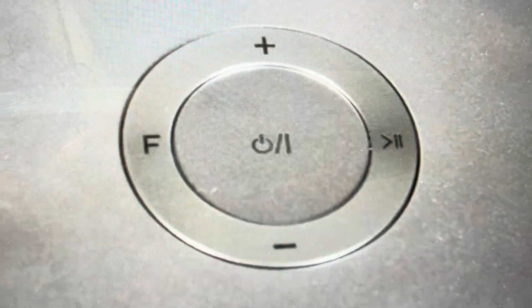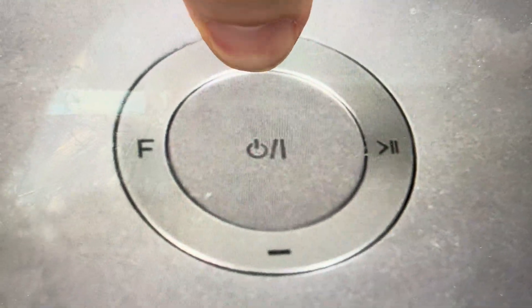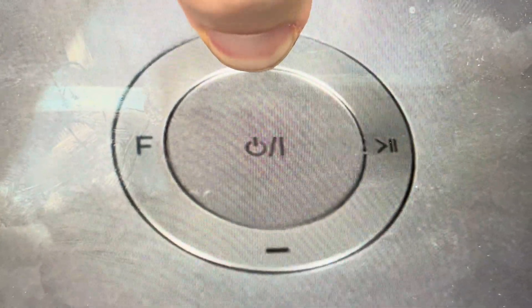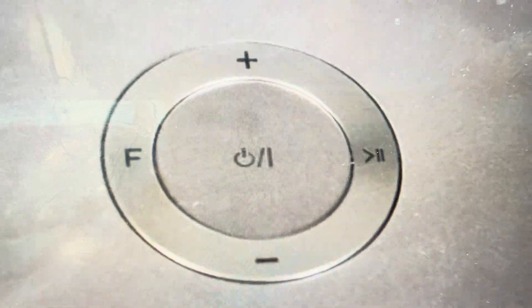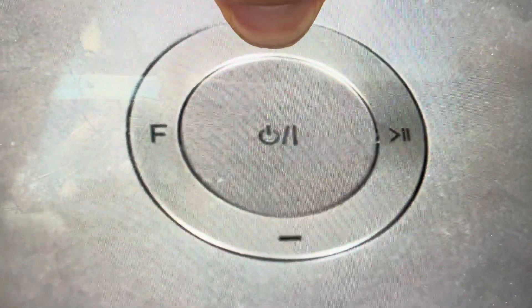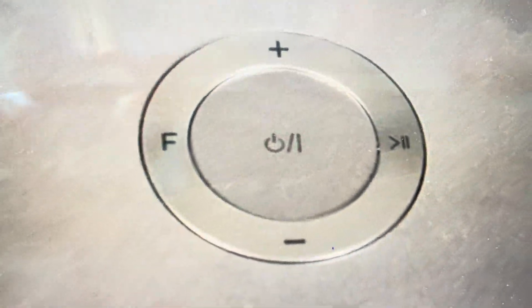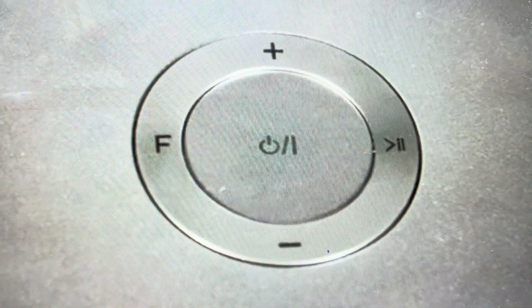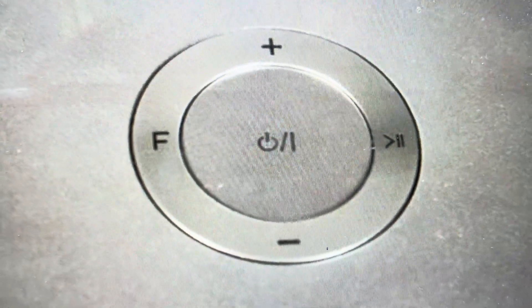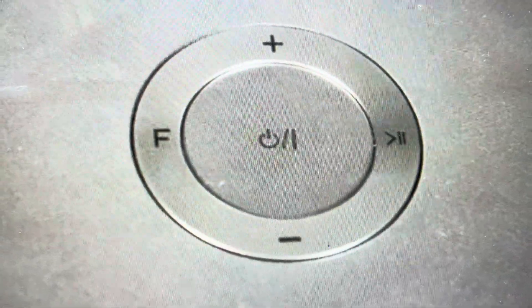It's quite easy. The first thing you need to do is find this plus button on the top of it and press and hold it until you hear the speaker beep once. This will already clear out the Bluetooth history. Then if you press and hold it again, you'll hear it beep twice, and after that it has been fully reset back to its factory default settings and you can go ahead and set it up as a new speaker.